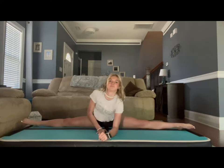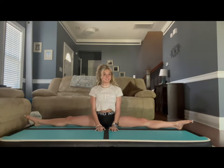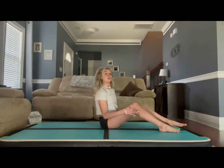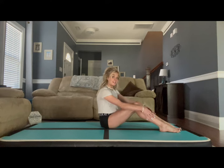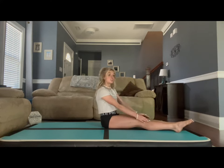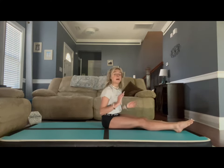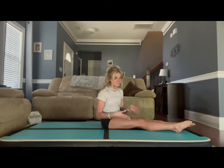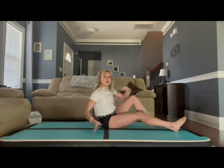Now we're going to go ahead and get into a back bend. We are first going to do rainbow. For rainbow, we're going to have your legs straight, feet together, and try to push your chest past your shoulders. Personally, that is the thing that stretches me out the most when I do this. I'm going to demonstrate first and then we will do it together.